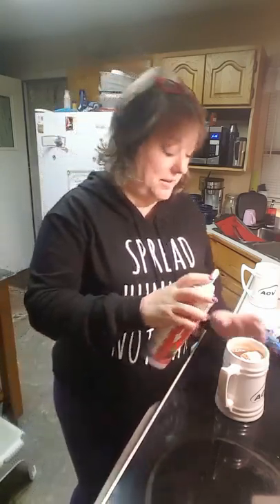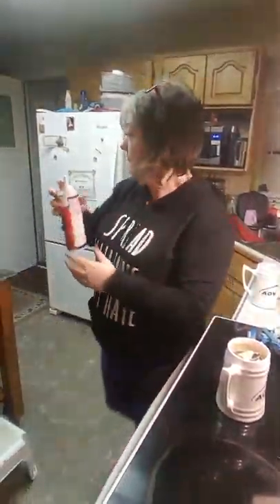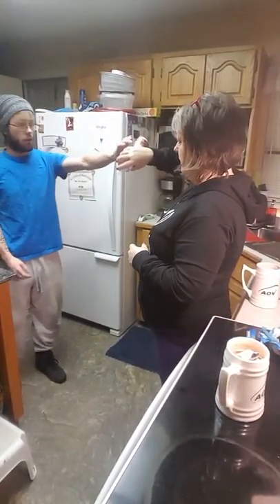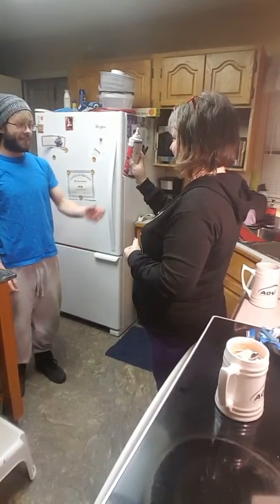It's available at Vegan Supply. I don't remember off the top of my head what I paid for it, but I will definitely use this product whenever I feel the need for whipped cream — like on top of a cheesecake or in my Baileys hot chocolate.